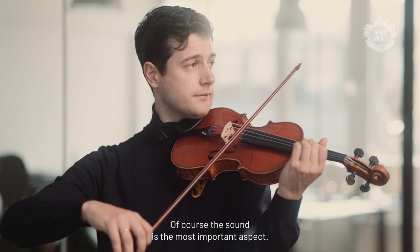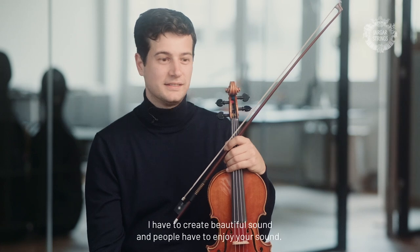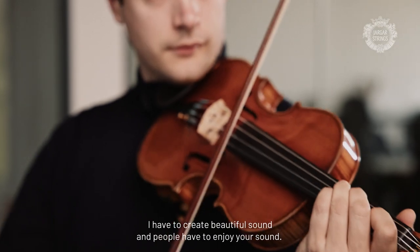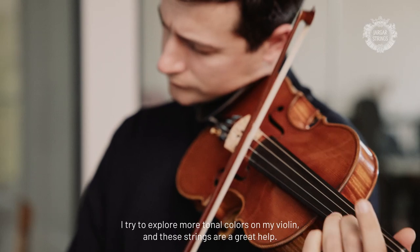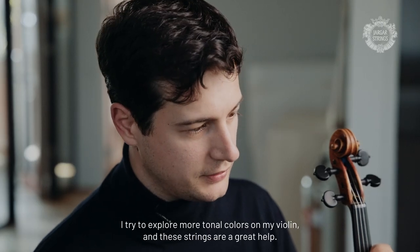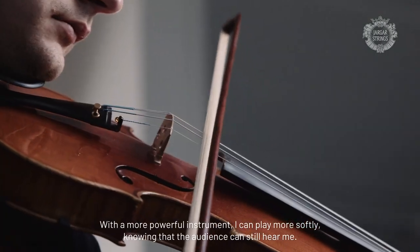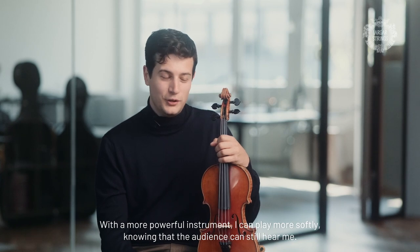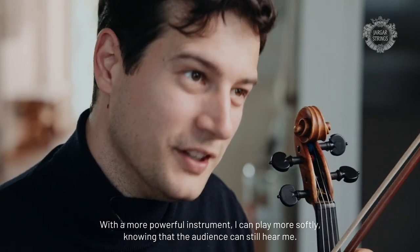Of course the sound is the most important part. A violinist is a sound maker — I have to create a beautiful sound and people have to enjoy it. I try to find more colors on my violin, and these strings help me a lot. I discover sometimes new ways of sound, because if you have an instrument that projects much more, you can of course also play softly and the audience will still hear you.